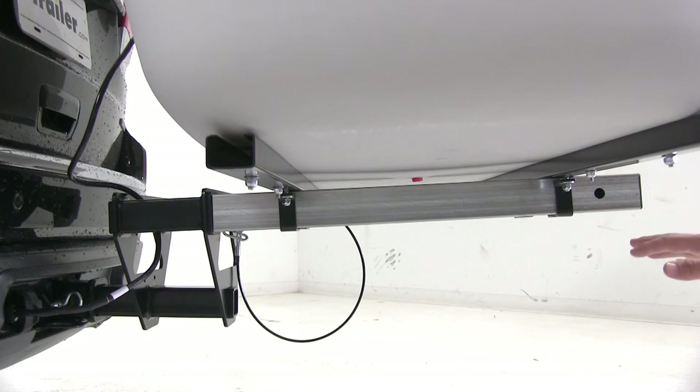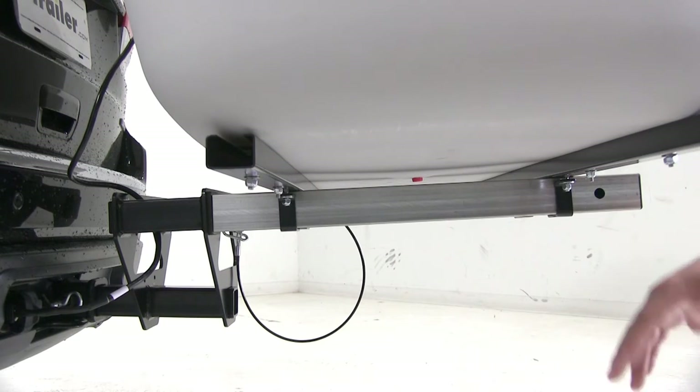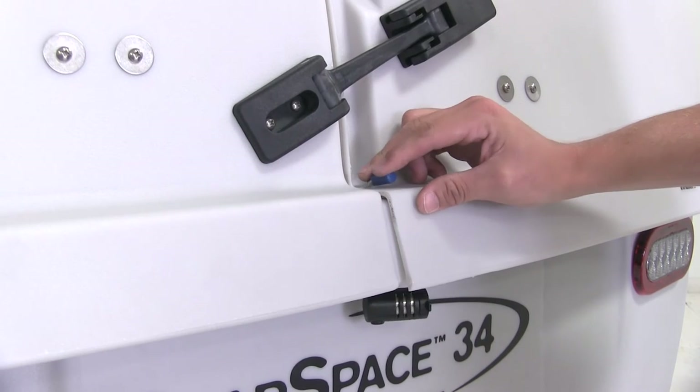If you need more clearance at the rear of your vehicle, it is adjustable 5 inches along the rails and features two hitch pin holes, so you can choose which one works best for you. It also features two pin-style locks, one for the front and one for the rear, so you can keep your cargo secure.